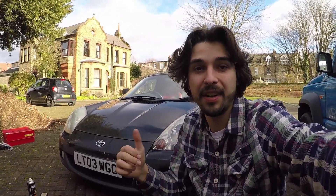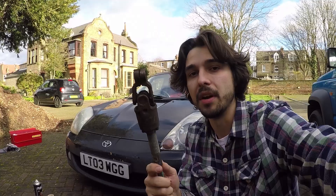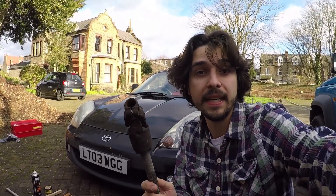Mark III Toyota MR2s don't have a great deal of underbody protection at the front, and so water and salt and grime can get in and start rusting stuff — and that includes steering universal joints. That's not something you want to have rusting away into nothing, so if you need to replace it, this is what you need to do.